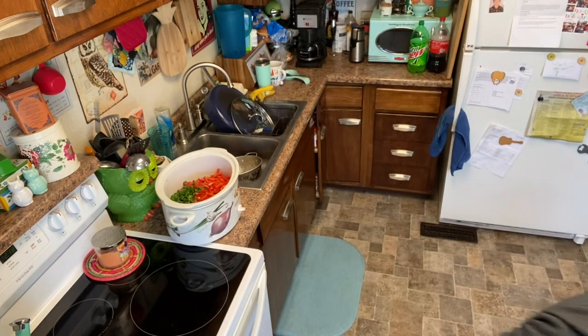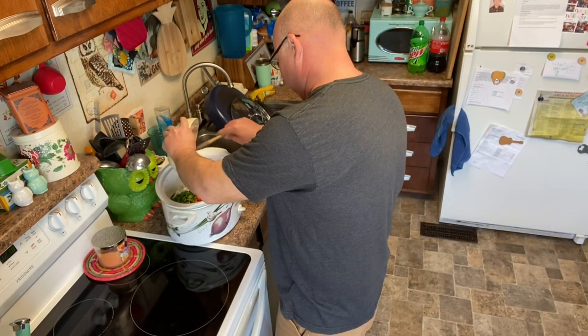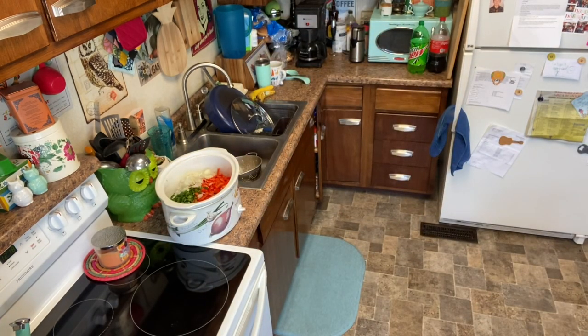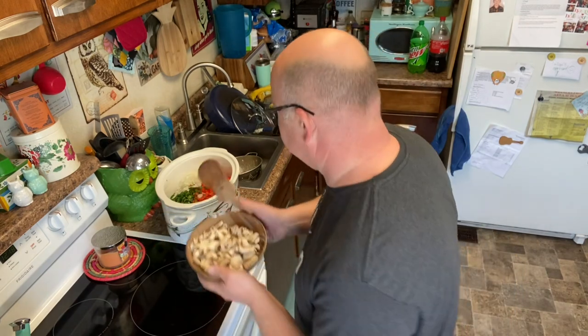You do want most of them cut a similar size so they cook similarly, but mine aren't always that precise. Then one whole onion, and about a cup and a half to two cups of sliced mushrooms. These will cook way down, so they won't take up near that volume once they're cooked.